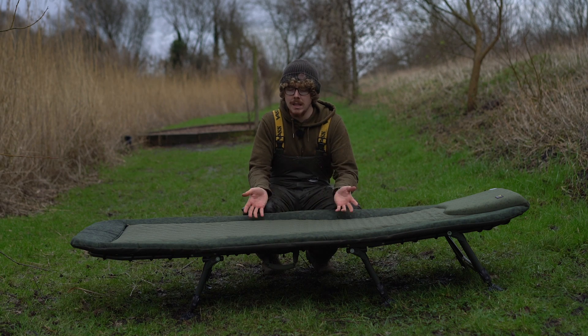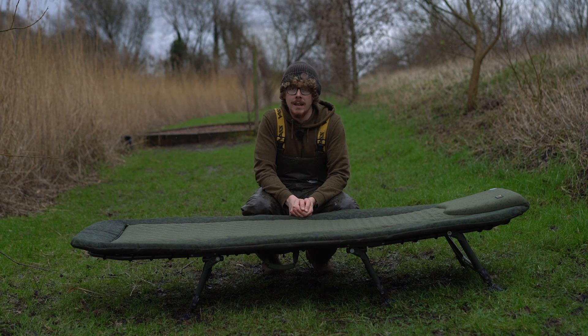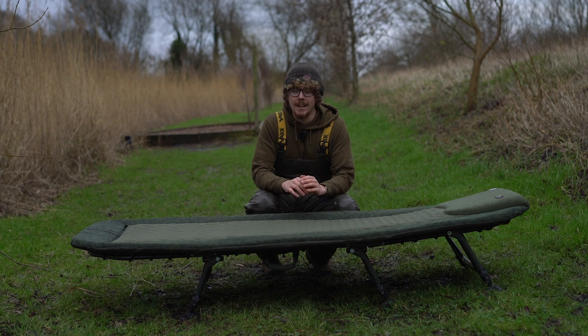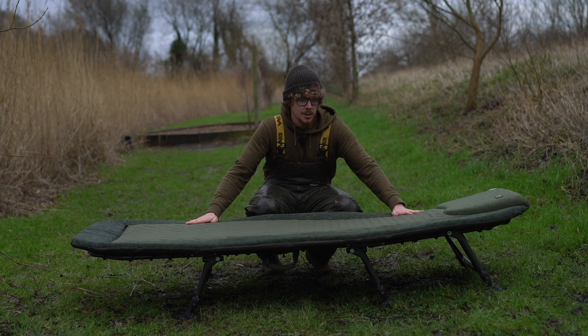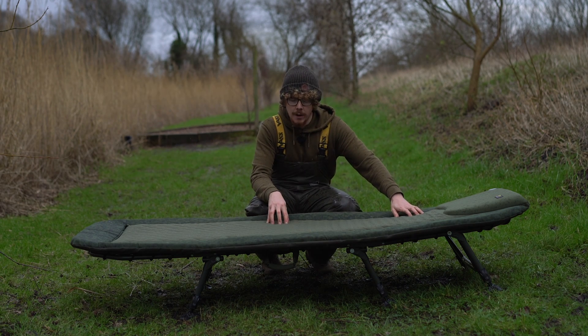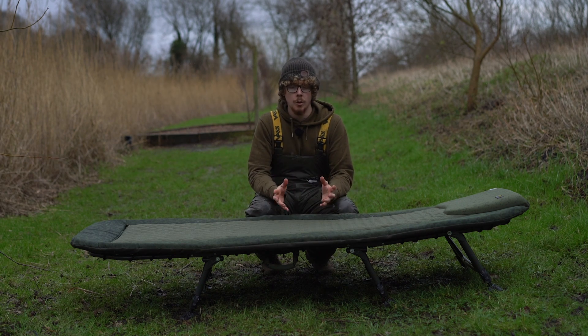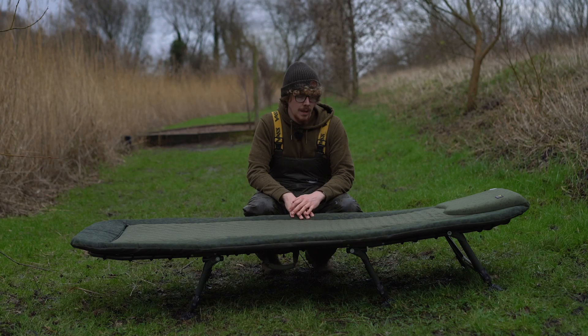I'm someone that suffers with a bad back and I really need support at night. I did the whole night in this, and quite a long stint this morning because it's so comfortable — it just kept me nice and rigid and straight. But like I said, if you want to deflate the mattress slightly to give you a bit more spongy feel, you can do that. You really can customise this to your own needs.